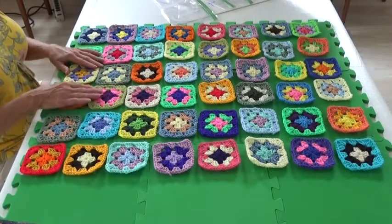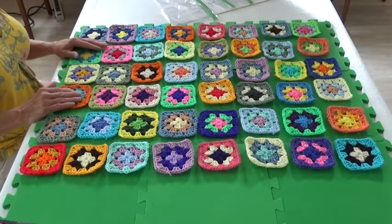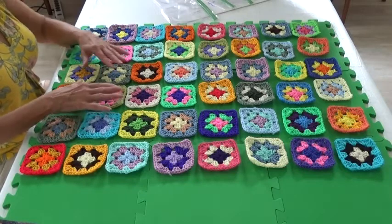Personally when I do an afghan I purposefully have no two squares alike. This means you need to have all the squares made so that when you lay it out you have the colors distributed throughout.